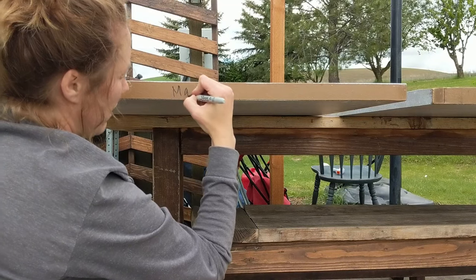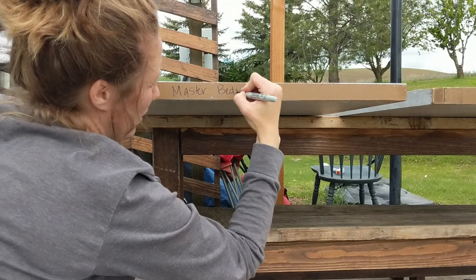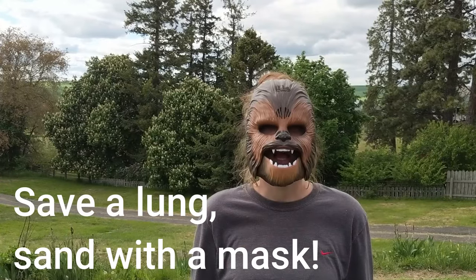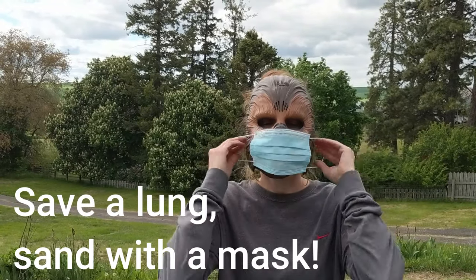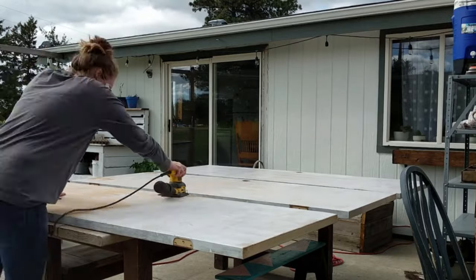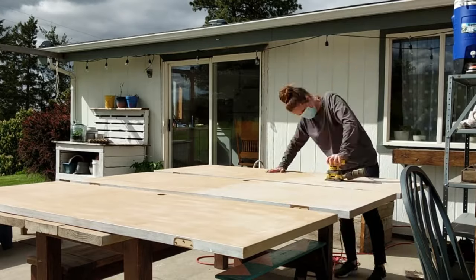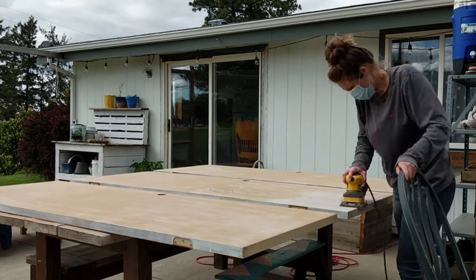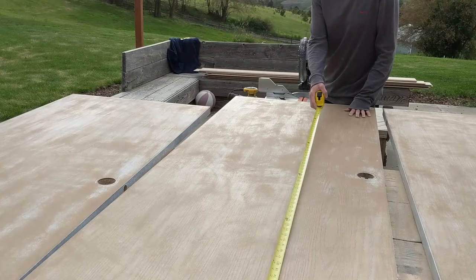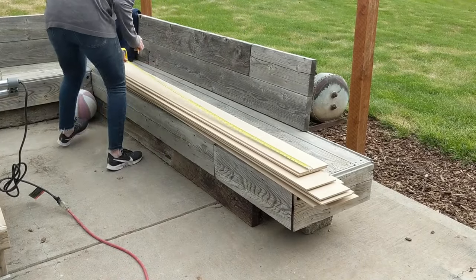I went ahead and labeled the bottom of the door so we could get them re-hung on the hinges they were originally on. This is probably the most important step: you're going to want to sand with a really coarse sandpaper to prep the surfaces of the door to accept your wood glue. Then measure the length of your door and trim all your planks to size.